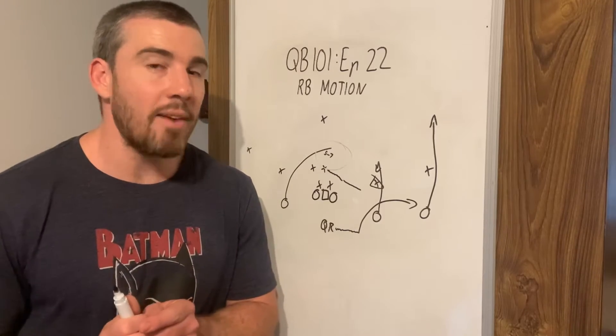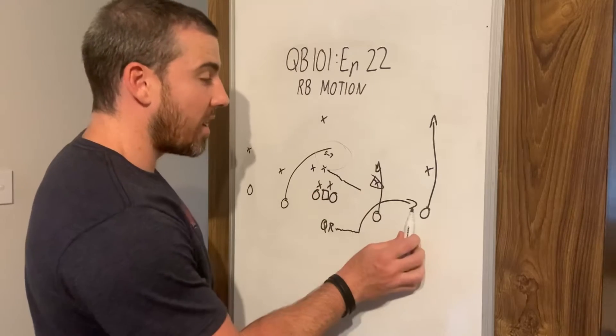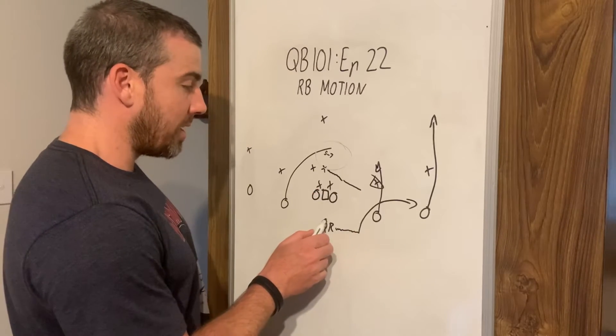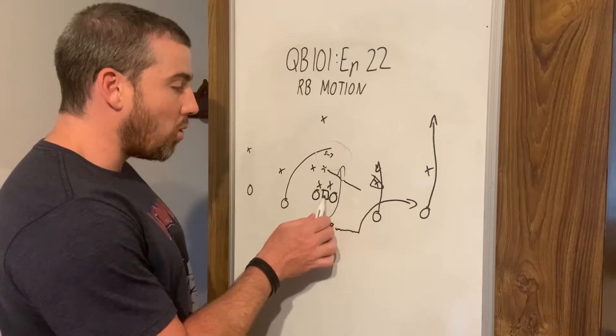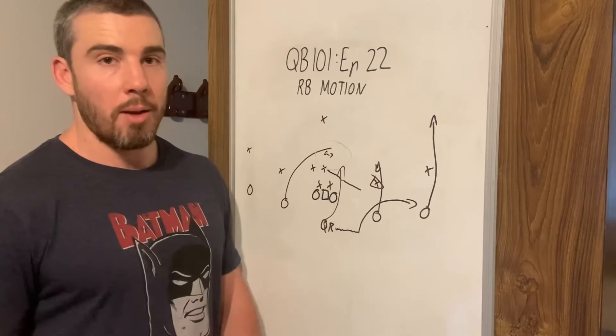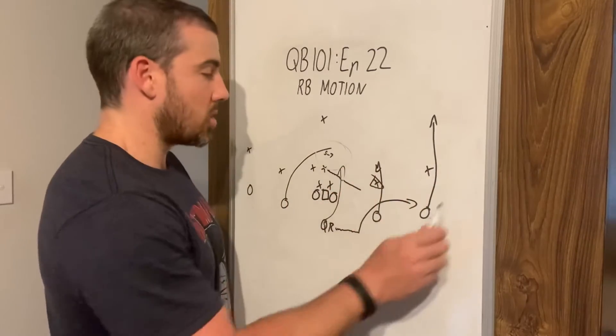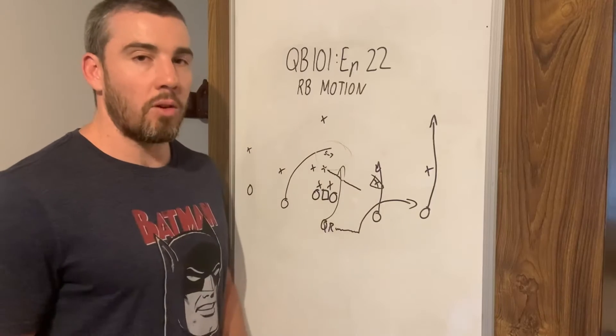Another option you can have with this: because they are bringing a linebacker out of the tackle box to defend the flats, the QB can simply take off — because we only have to block three people now. Two D-linemen, one linebacker. All the other defenders are out here defending this concept. QB can take off.